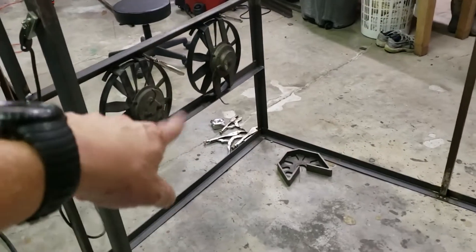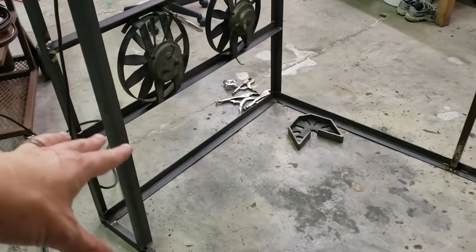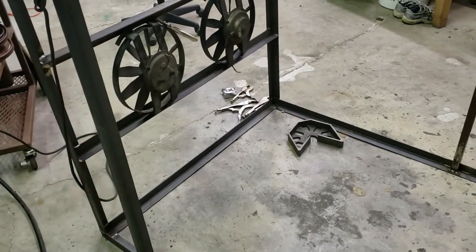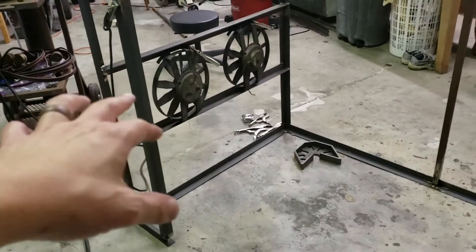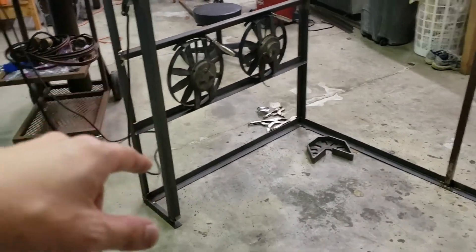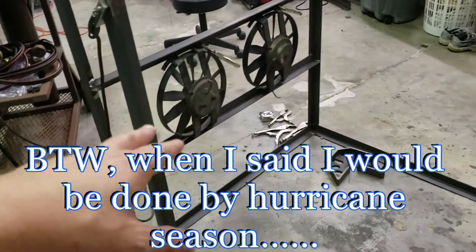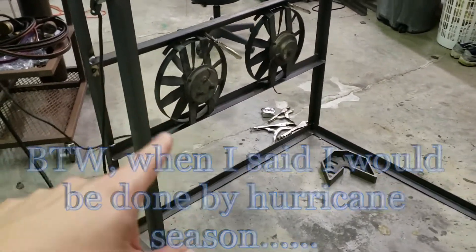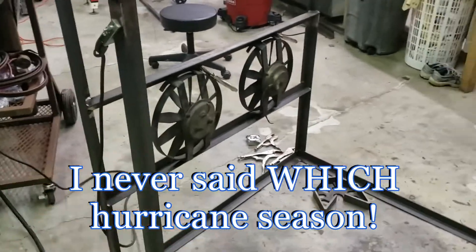I tested some of the fans I originally wanted to use and one of them worked for a little bit and then it had a bad bearing or something like that. Luckily I had two other fans that the previous owner of the house left here in the shop. These are Flexilite — they're replaceable, and you should be able to get them from Amazon or whatever if these ever go bad.